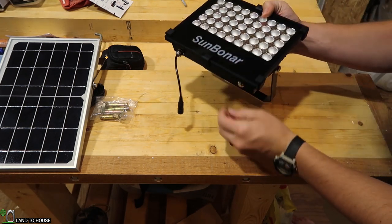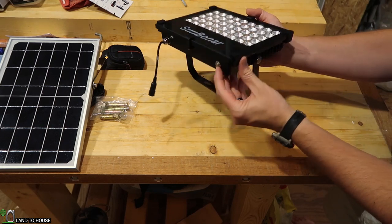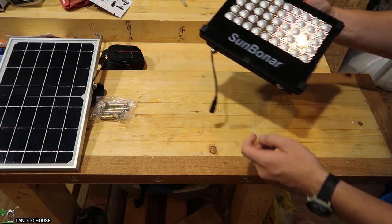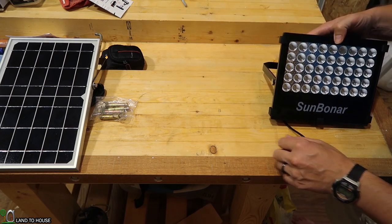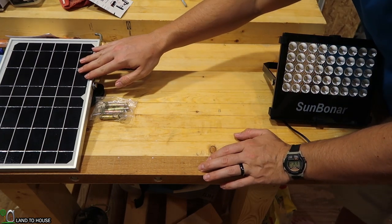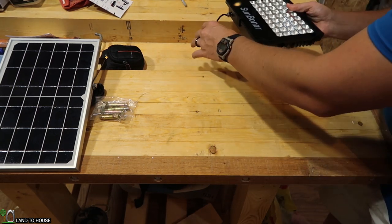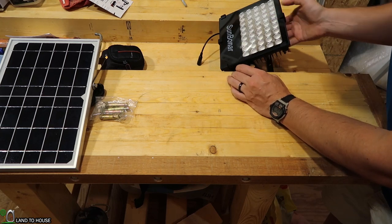With the solar panel disconnected, if I push the on button, the light is going to come on. Which means if the solar panel is not receiving light, then this will turn on automatically, which is pretty nice for a dawn-to-dusk kind of situation.